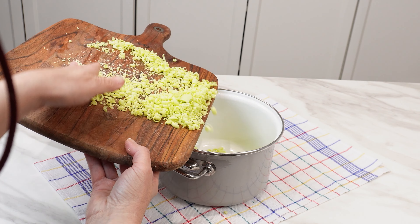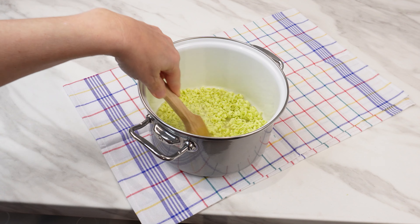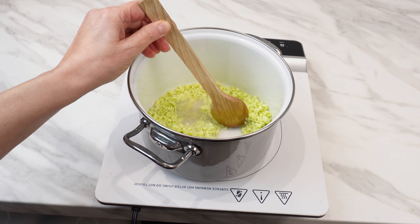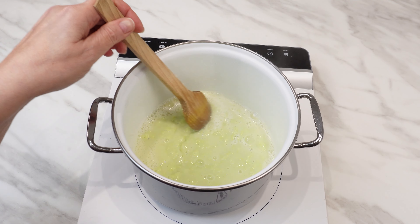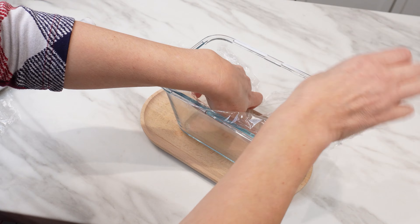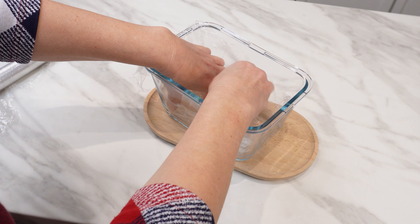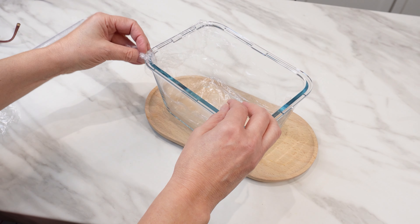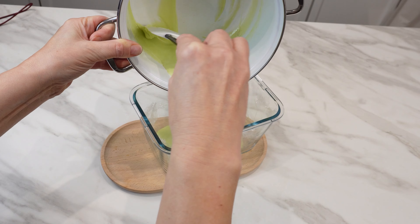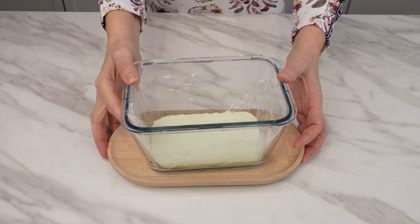Transfer the grated soap to a pot. Measure out 150 milliliters of floor-cleaning liquid. Pour it into the pot and mix everything. Turn on the heat and constantly stir until the soap melts. Make sure no lumps form. When a uniform mass is formed, remove the pot from the stove. Prepare a rectangular container and line its bottom and sides with plastic wrap. When the mixture cools slightly, pour it into the container and leave it overnight. During this time, it will solidify and acquire extraordinary properties.